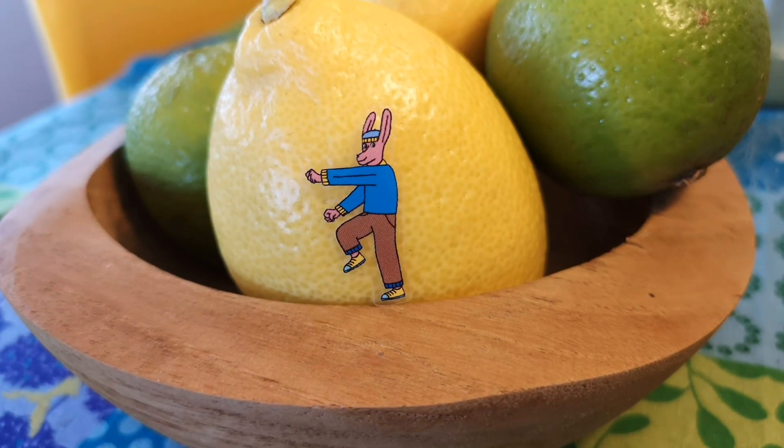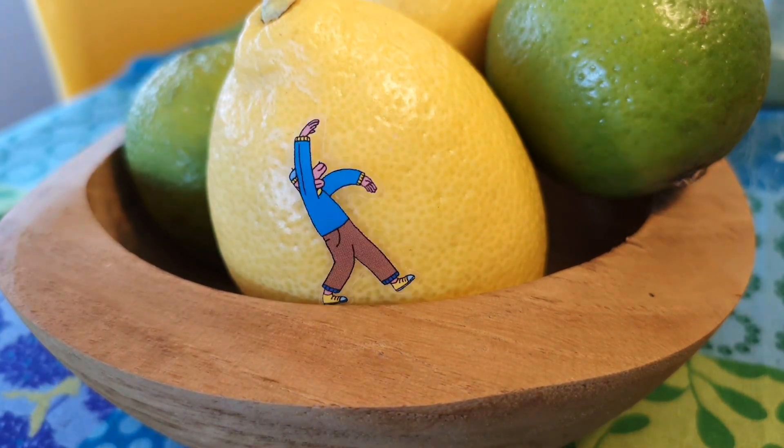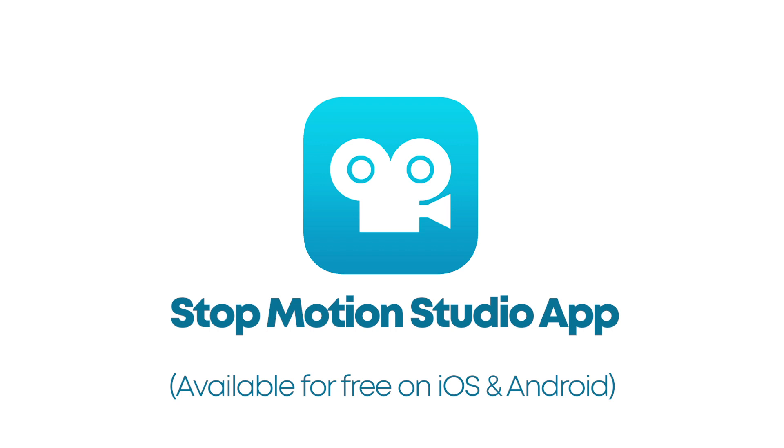If what you want is to make a stop-motion movie using Funky's characters, the first thing you should do is install the Stop-Motion Studio app on your cell phone or tablet. This app is the one we recommend for this type of animation, but you can use the app of your choice.